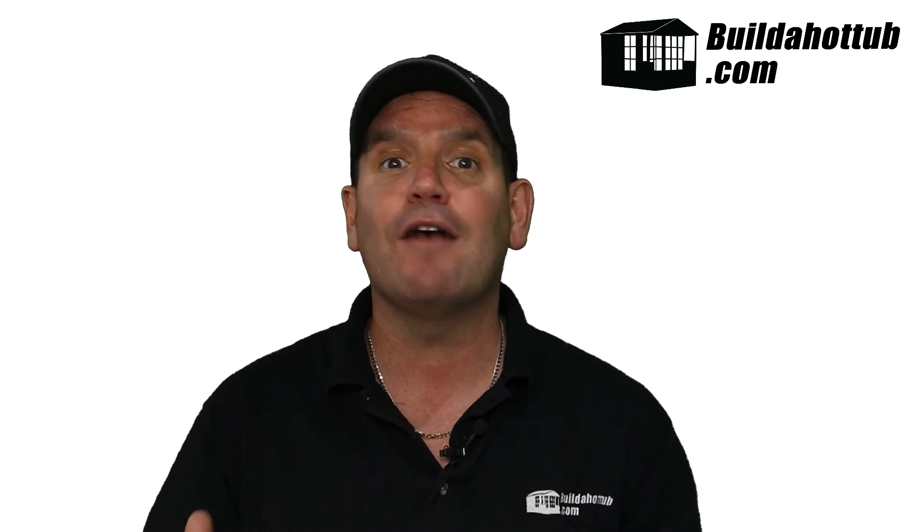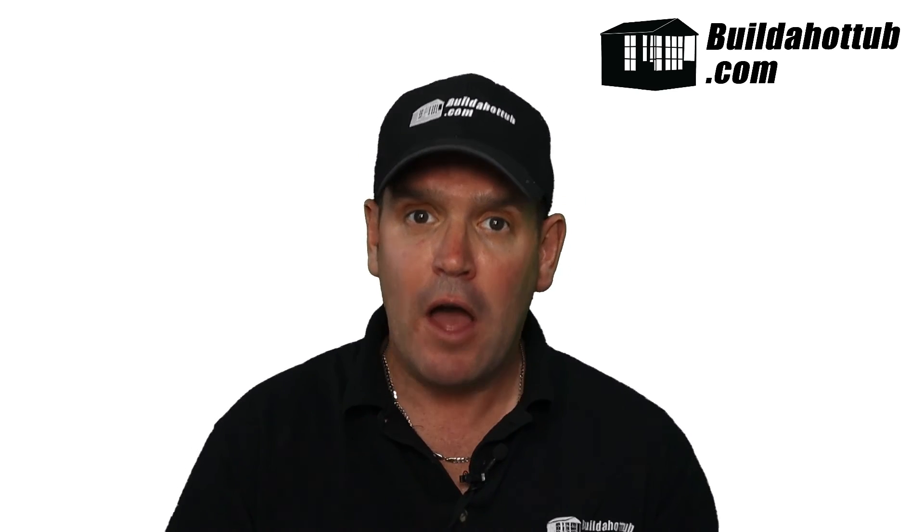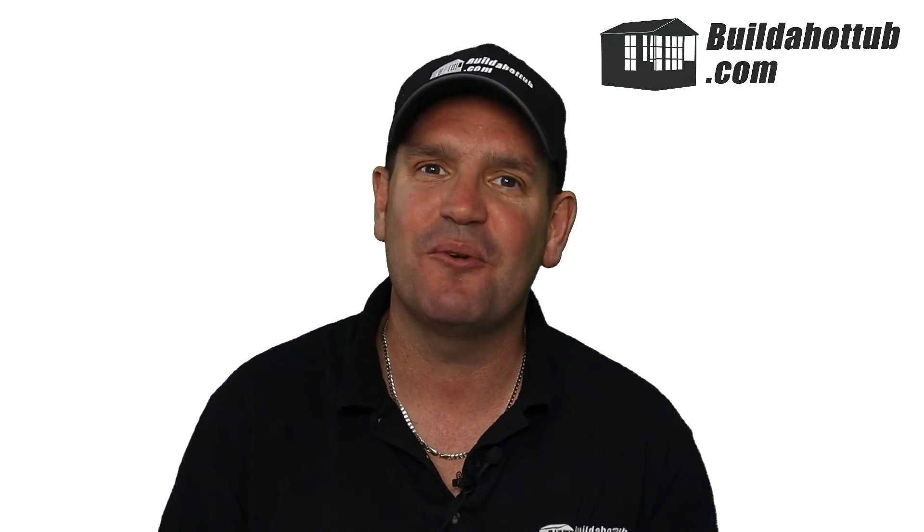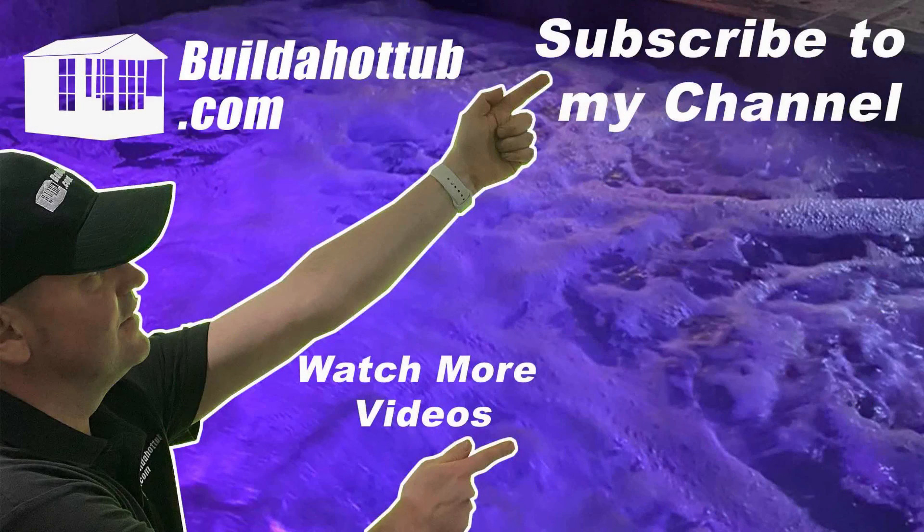Hopefully you've found this video useful. If you have, please do subscribe to the channel — it gives me lots of motivation to continue making these videos. As always, I appreciate the view. Hope you found it useful and I'll see you on the next video. Thanks for watching — please do like, share, and subscribe.